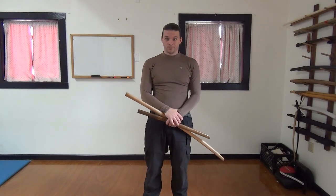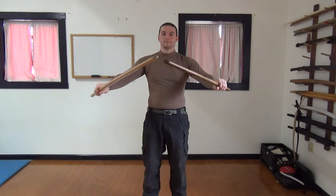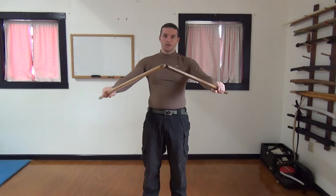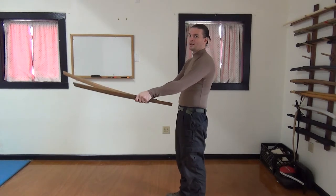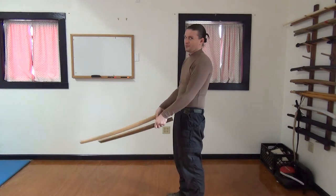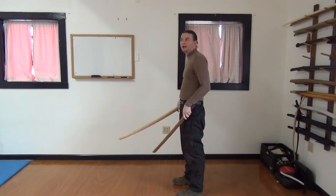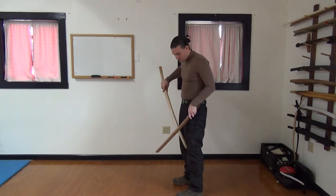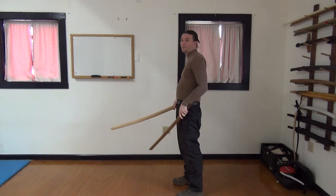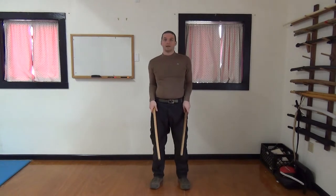GEDAN no KAMAI with two swords. Getting into KAMAI with two swords is pretty simple. Again, we start from that straight-on position and we drop down in that same cutting motion — pressing, cutting, driving, slipping back. The difference with the short sword: the tip is still going to be in front of your knee. What this means is, as you can see from the side, our swords are dramatically different angles, but when viewed from the front they seem to be almost the same length.